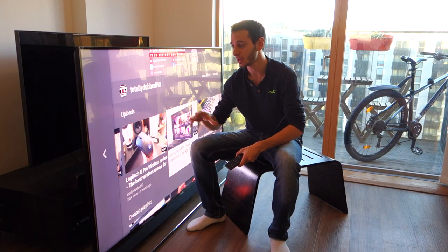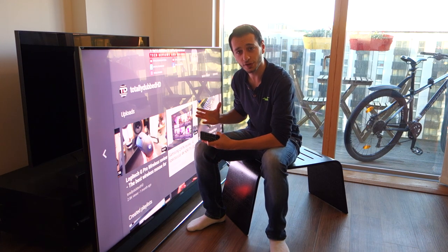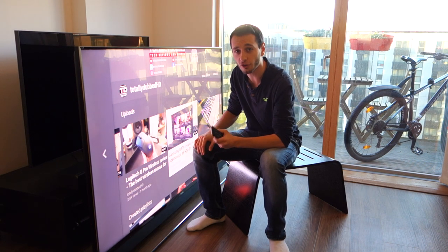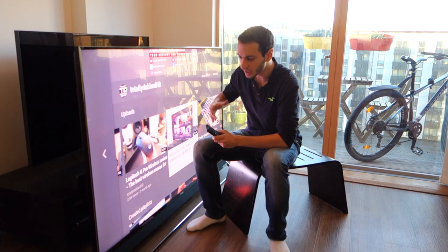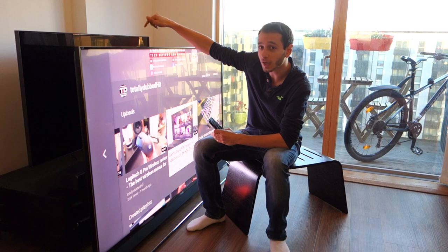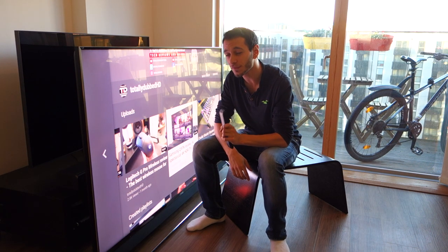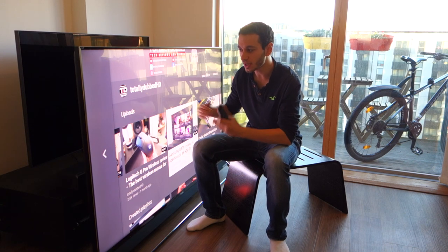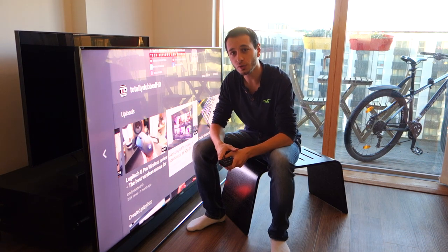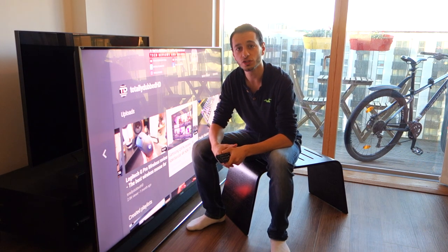It's very interesting to see why Hisense have gone for this. £3,500 is a lot of money to spend on a TV, but to give you a comparison, the Samsung Q9FN — that's a 55-inch TV behind me — the 75-inch variant of that is just under £5,200. So now you know how much cheaper this Hisense TV is. With that said, let's go into this review and talk about all the different aspects of this TV.